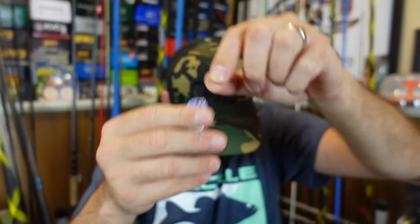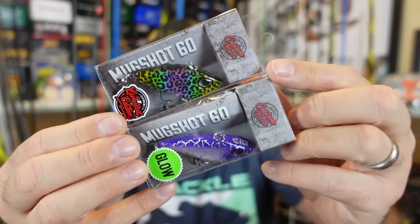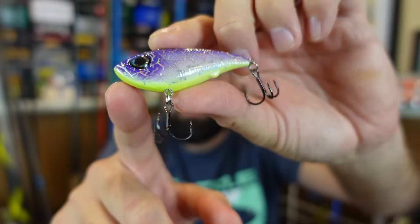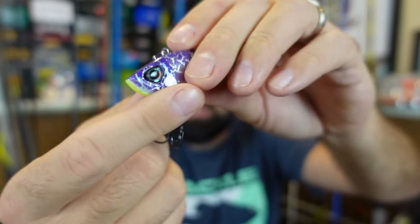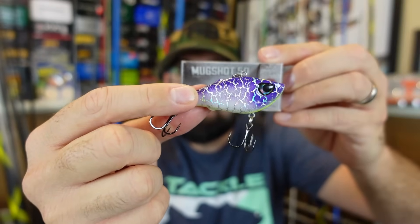I'll leave his website below. He also has that smaller one in a white and pink with the crackle through it. Then he's got probably what he's most famous for, if you follow him on Instagram — the Mug Shot, which is his version of a lipless. And I tell you what, it is a sick little lipless. He knows I like the purple — purple chartreuse there. You can see he's got the Element Custom Baits on the nose. Awesome looking little baits. Three different sizes I believe. There's the smaller 50. This is the 60.